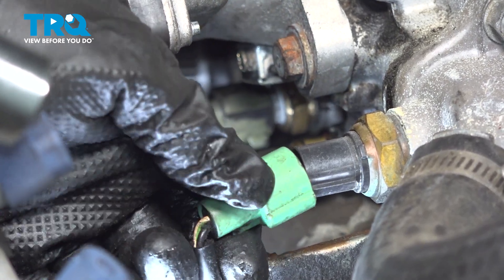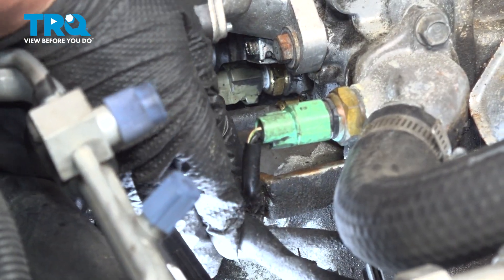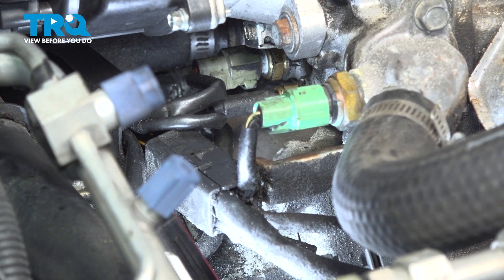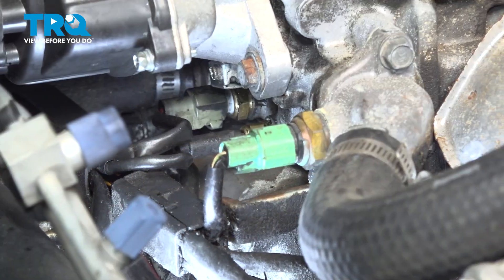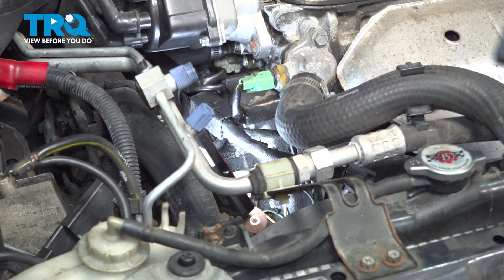And then let's put that bracket back on. Now don't forget to top your coolant off and run it — make sure there are no air pockets. The coolant overflow should always read right at the low mark when it's cold and the high mark when it's hot.